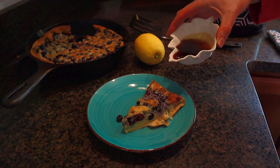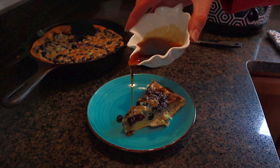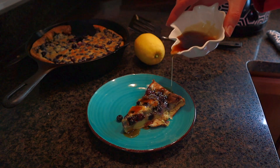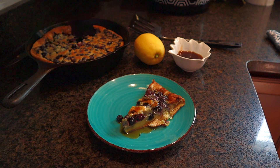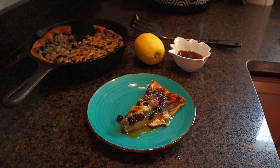I will leave the ingredients and instructions down below for you. Go ahead and give this video a thumbs up if you would make this recipe, and be sure to subscribe to the Recipes with Ray channel if you're interested in more delicious recipes. If you're looking for my go-to plain pancake recipe, go ahead and click the video here on screen — I'll see you there!